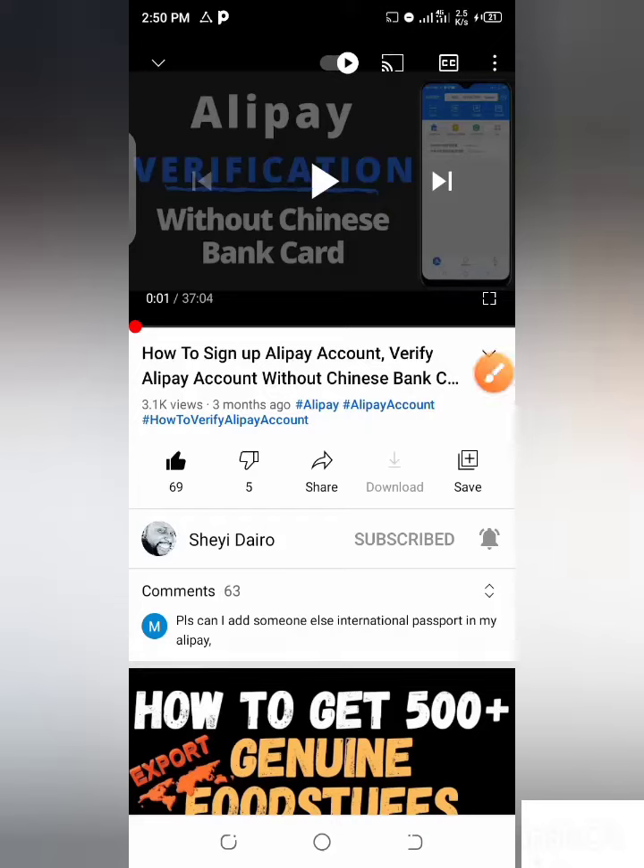Welcome to my YouTube channel. My name is Sheikh Daryl. So today, let's talk about how to know if your Alipay account has been verified or not.